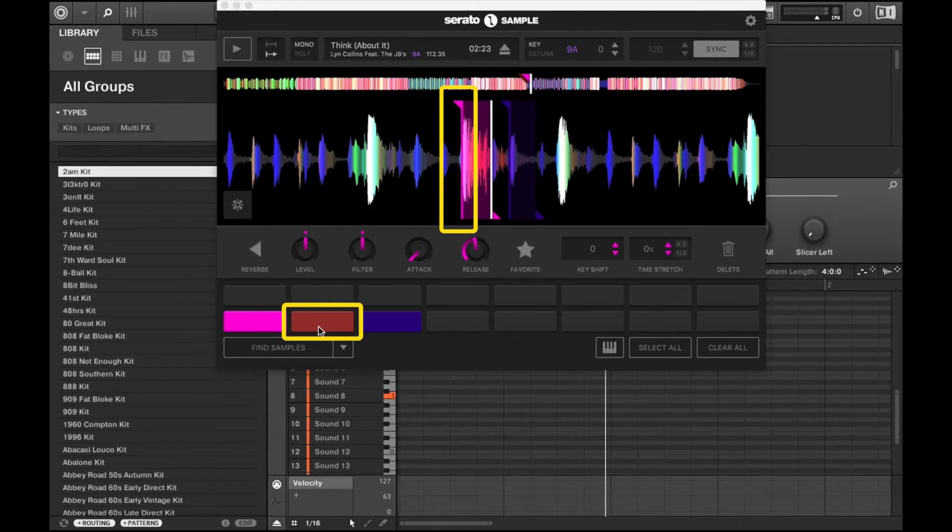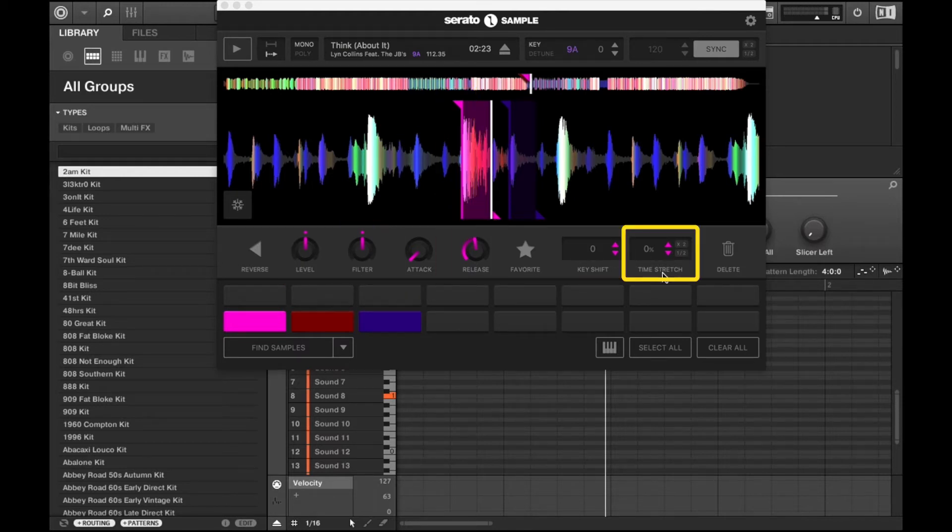Serato Sample allows you to chop up samples using Serato DJ's famous cue point workflow. For each cue point, you can affect each pad individually with per pad parameters, including reverse, level, filter, attack, release, key shift, and time stretch.